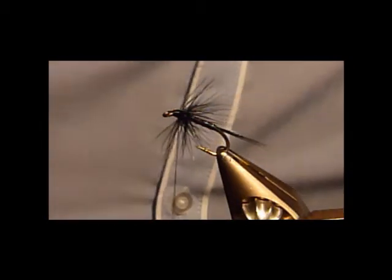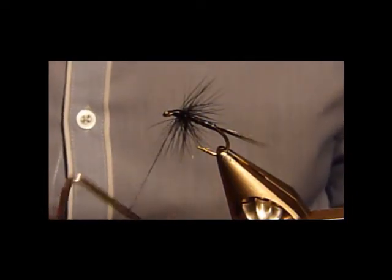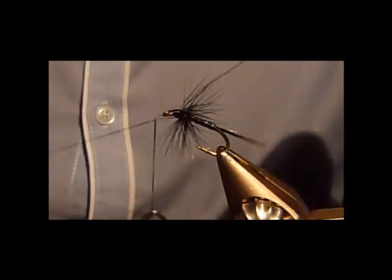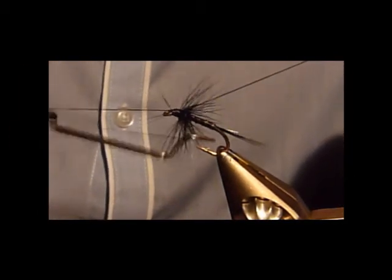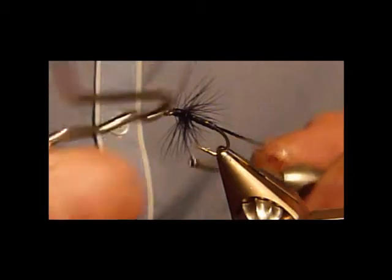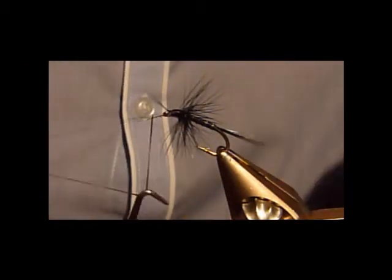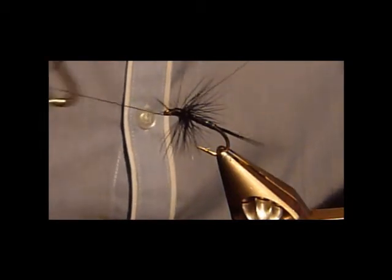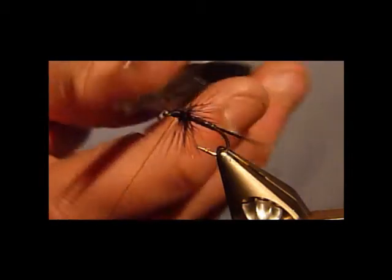We'll get the whip finish — first hook, then the next twist, turn, pull the bobbin away, keep the tension. There we go. I usually give a couple of wraps twice.